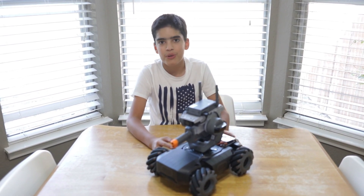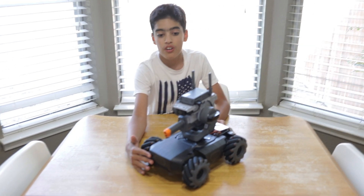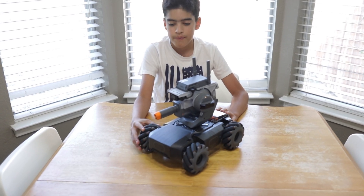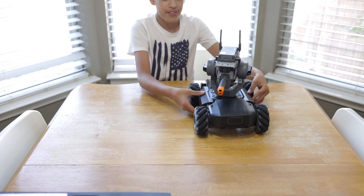This was a very fun build. I had lots of fun building it and it also looks really cool. It took me about almost three hours to build, and it was really cool to see how the wheels are on right now.